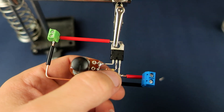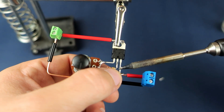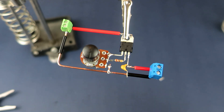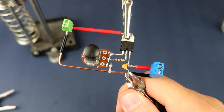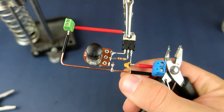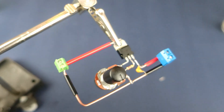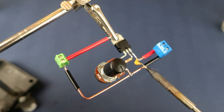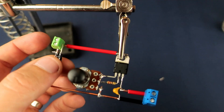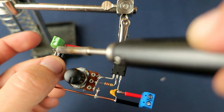And of course, to make the circuit more stable, I will add a couple of capacitors. On input we need to put a really small capacitor, and much larger capacitors go on output.